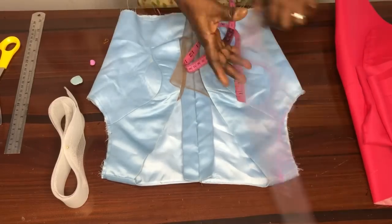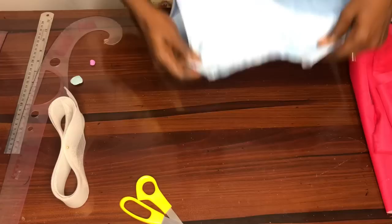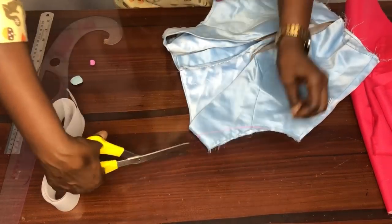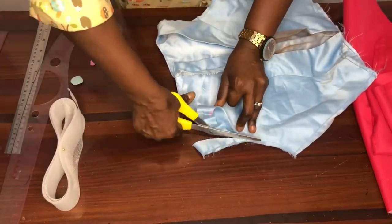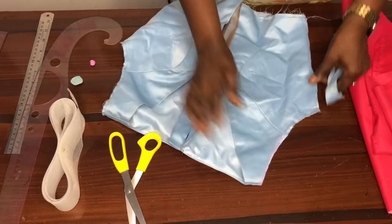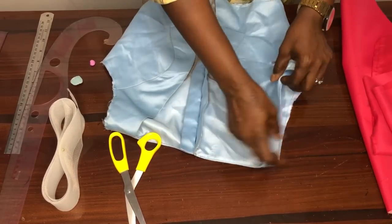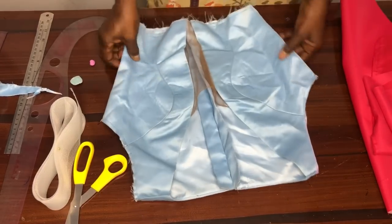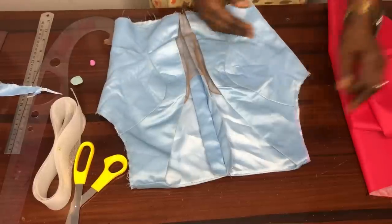I connect it this way, then I cut it so that it gives us the cold shoulder effect. This is it. I will later stitch this side. So the next thing to consider is the measurements of our sleeve.